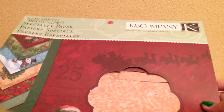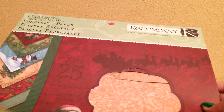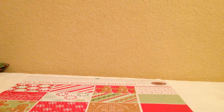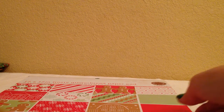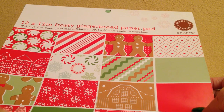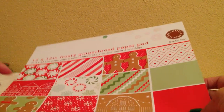This is one of the paper pads that I used — Elizabeth Brown's specialty paper by K&C. And also, I finished using all of the Martha Stewart pad that I've had for many years, but I finally used the very last sheet of it on these rosettes.